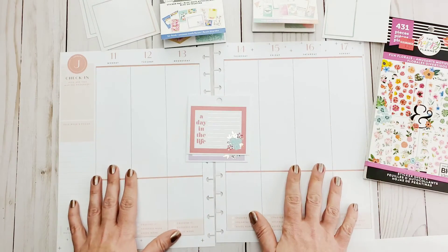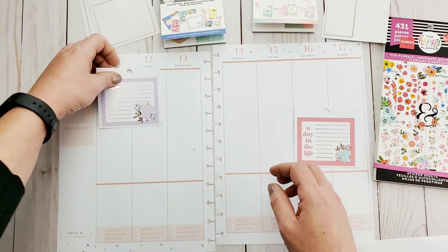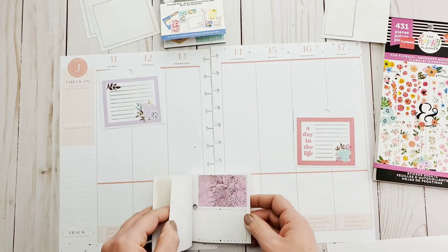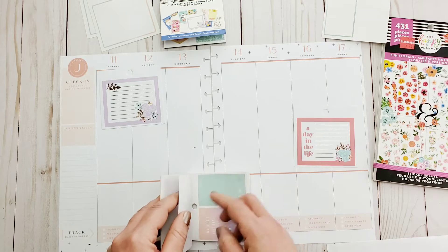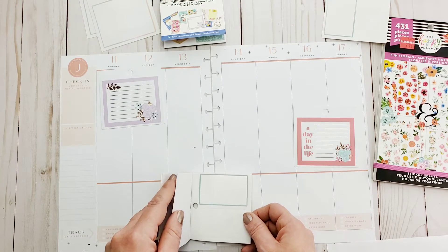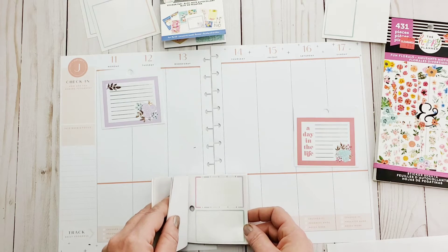I think what I've been doing in the past is going overboard with the stickies, so I'm going to try to keep this as simple as possible. I love this one — it's almost like that pink, so heck yeah. Just to spread the pink around the page we're going to put them on the other side. I'm wondering if I have any borders in here close to that pink.